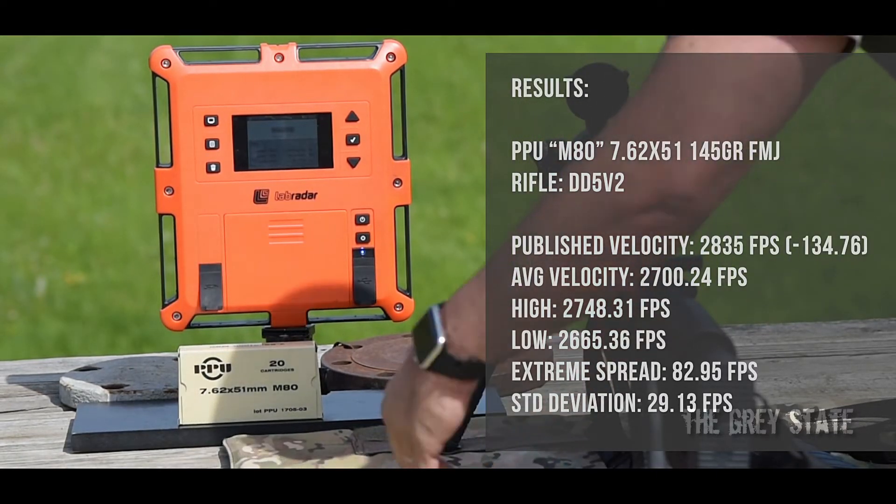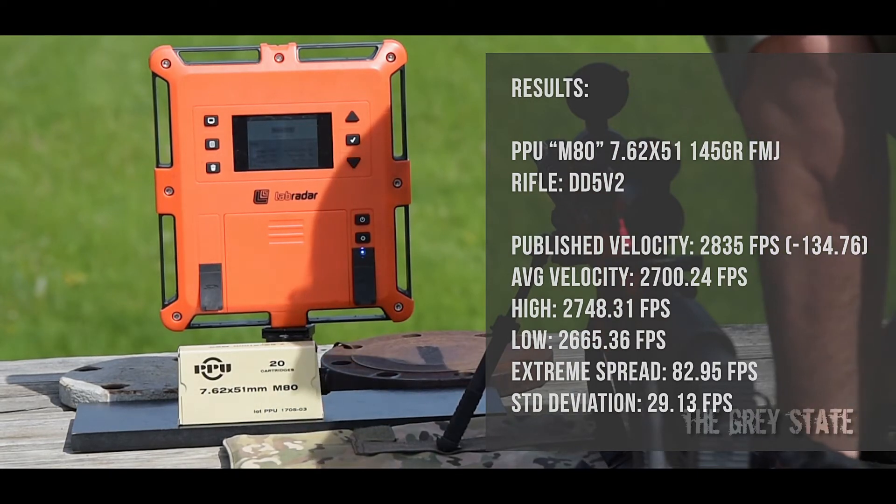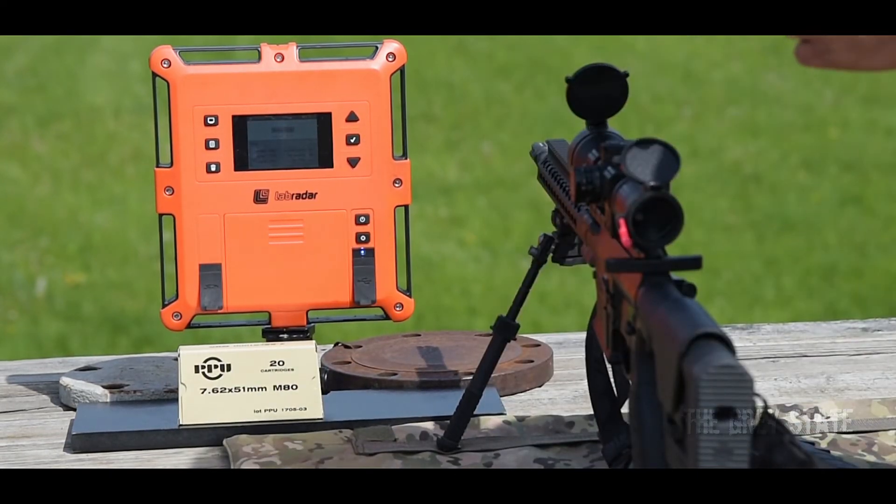And that's the PPU M80 round. Alright guys, thanks for watching this episode — stay safe.